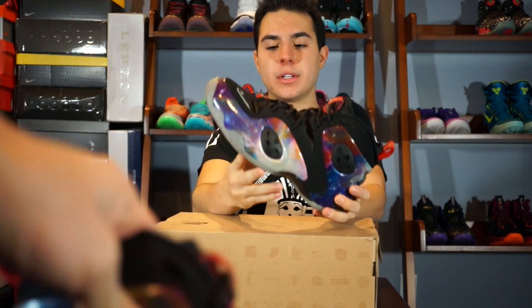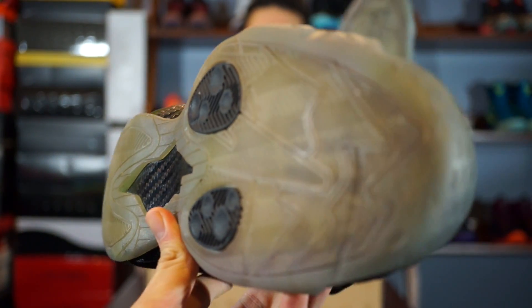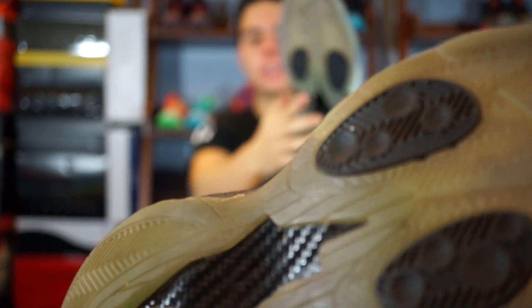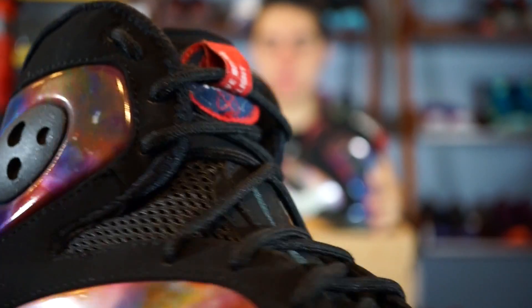First off you have your glow-in-the-dark outsole. Since it's been used, the glow isn't as prominent as it used to be — it doesn't glow as much but it still glows a little. A picture of that will be right here. Then you also have your black pods and carbon fiber, with more carbon fiber on the sides. Then you have your Foamposite material with more black pods, and some nubuck with black stitching with a white outline, and a Nike swoosh.